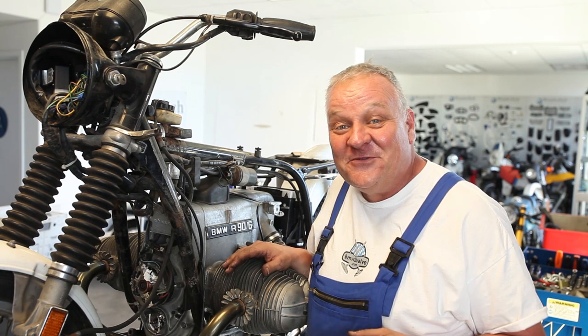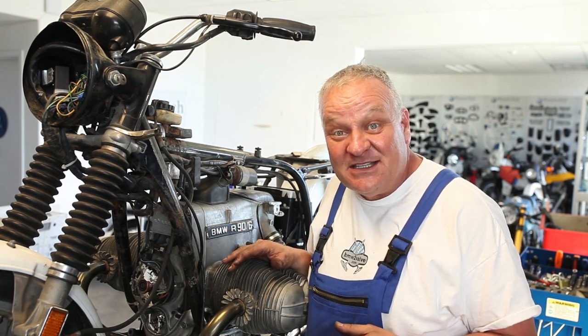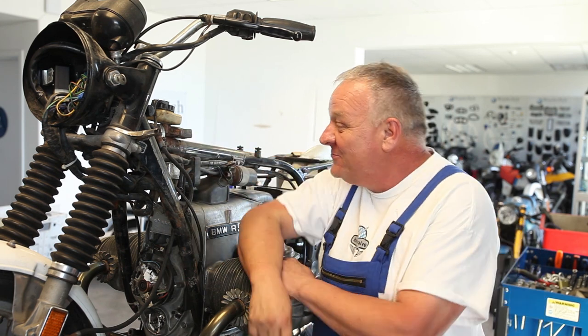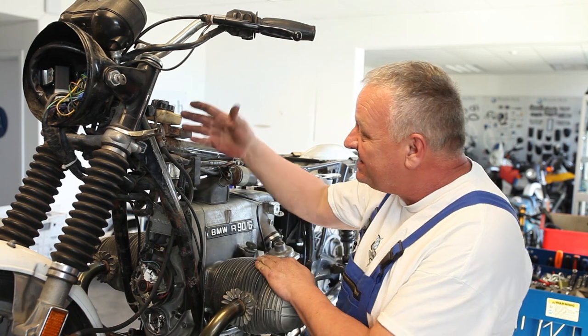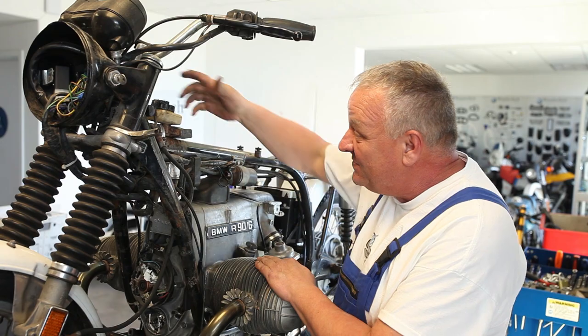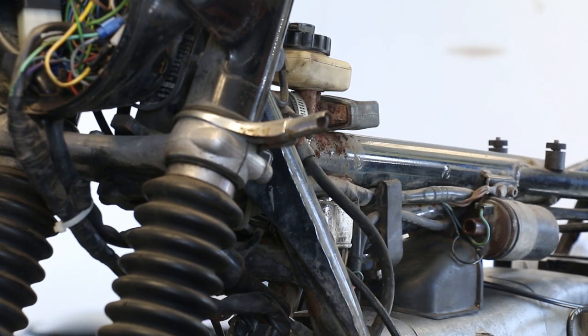Now we're finally getting around to looking at the front end of the bike, and that means we gotta have a look at the brakes — that's a pretty important part of the whole thing. I don't have really high hopes for that master cylinder; it's really rusty and appears to be frozen. There's no fluid in there — I think it all leaked out. So we'll start by taking it off the bike.